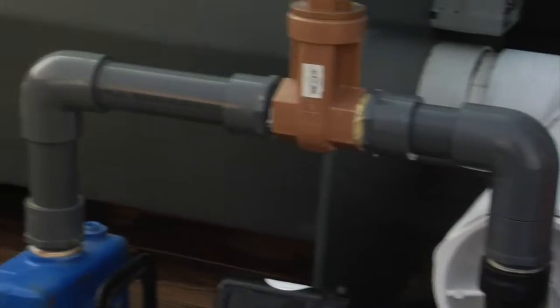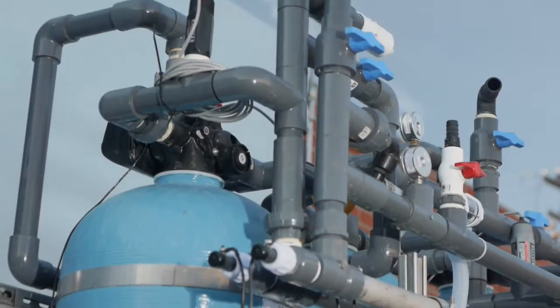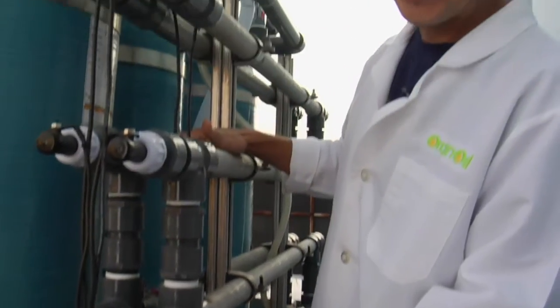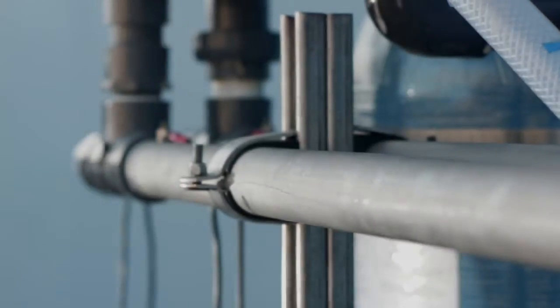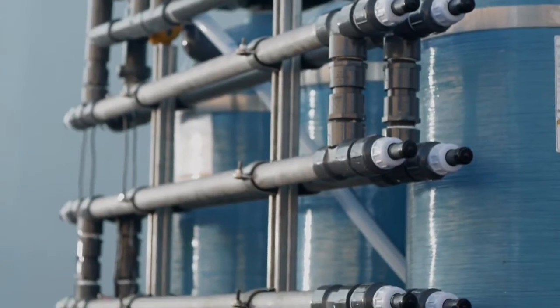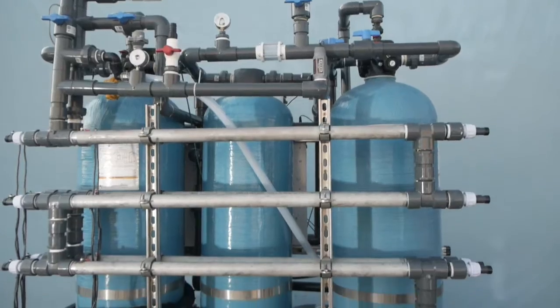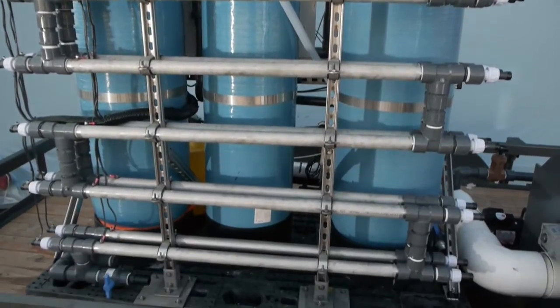The water will enter the primary pump and then go to the SSE tubes, which are on the back. We're looking at the back of the Q60 — this is where the ammonia is removed. These are the SSE tubes. SSE stands for Single Step Extraction. They're essentially electrodes with a stainless cathode on the outside and a titanium alloy anode, and the water flows between them. There are two banks of six tubes on this machine.